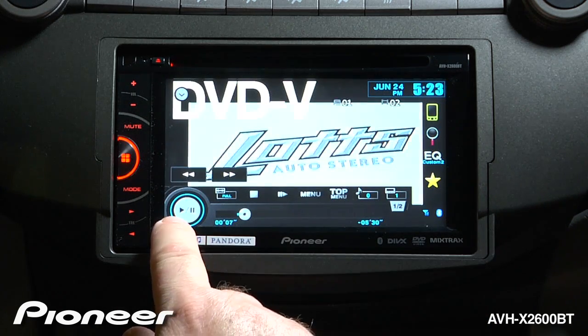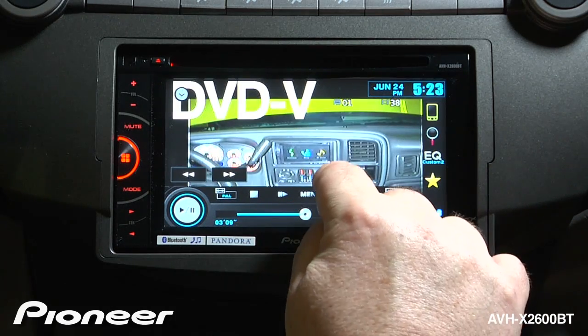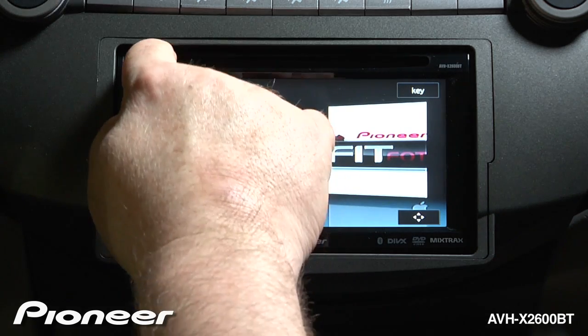We have play and pause functions here. We can drag to a different part of the movie and we can get back to our top menu right here. To eject the disc, just hit the eject button.